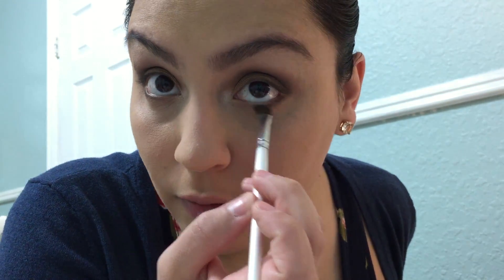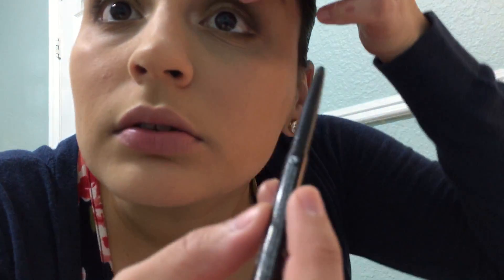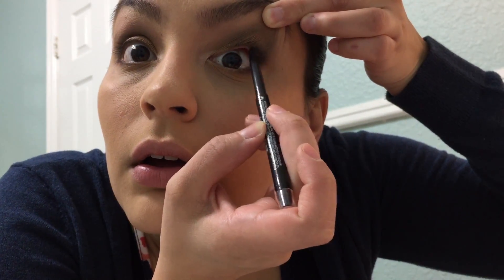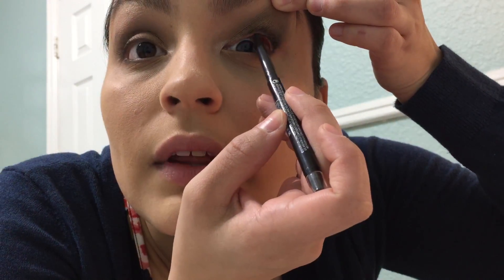That really gives nice definition without using an eyeliner, but I will be using one — my Revlon ColorStay in black. I'm just going to tight-line. I always feel like this is really hard to do, but it makes a difference. Doing the same on the other eye — I'm sure my eyes are going back and forth like the Exorcist, so I apologize.